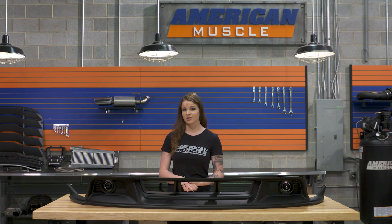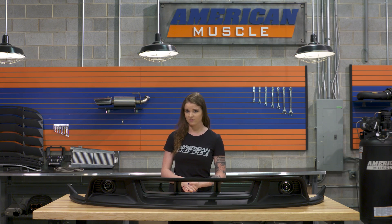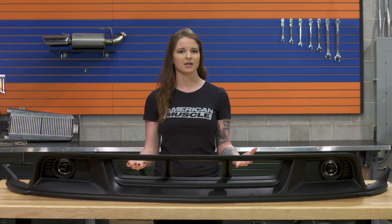As far as price, you're looking at spending just under $350 for the lower front fascia, which, considering this is an OEM upgrade, isn't a bad price. The other option that Ford offers — the one without the fog lights — is about $100 less.